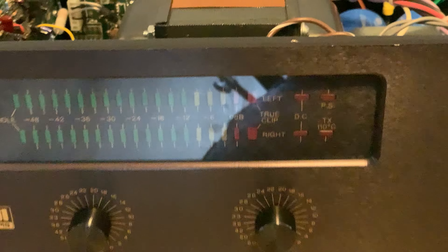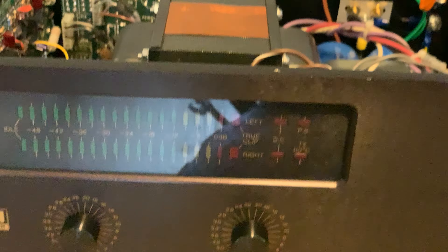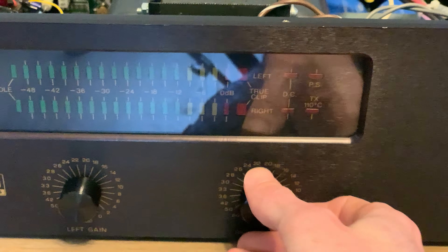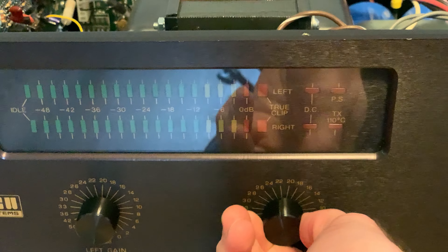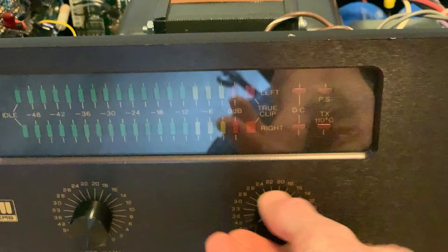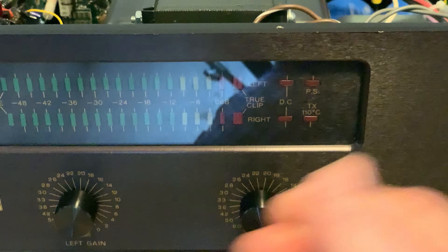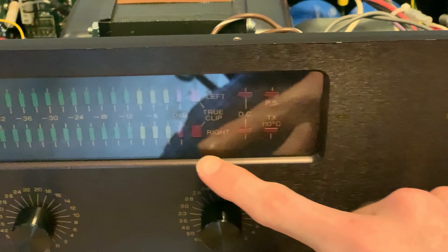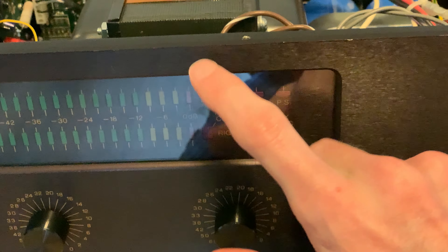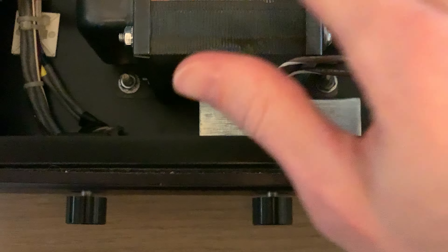Moving to the front, you can see all the LEDs for the power meters. You have your left gain and your right gain. This is one of my favorite features of these BGW amps — real high quality pots that feel really nice, with lots of weight to them, aluminum knobs throughout.